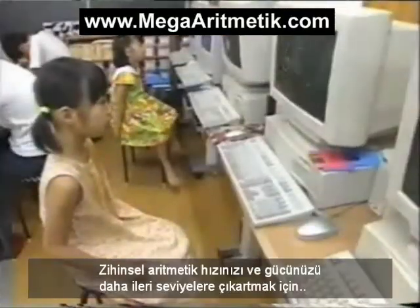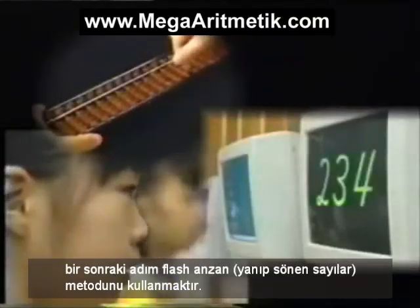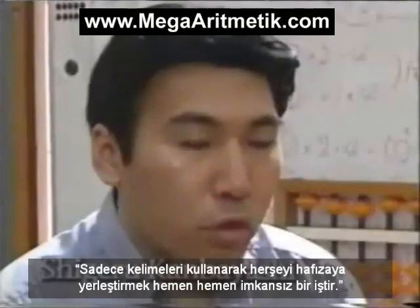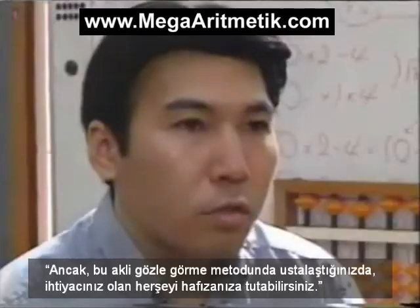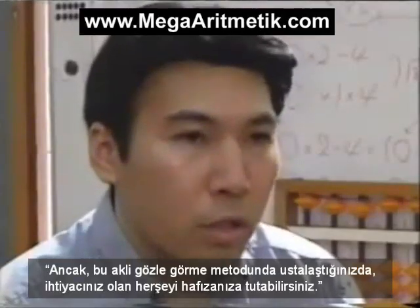The next step is to use the Flash Anzan method to further increase your calculating speed and power. It's almost impossible to memorize everything using just words, but once you master this visualization method, you can use it to remember anything you need.